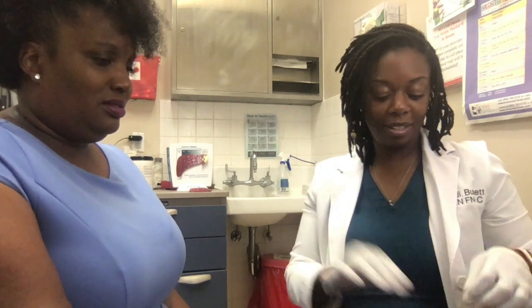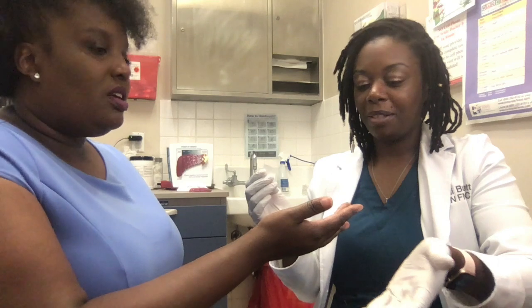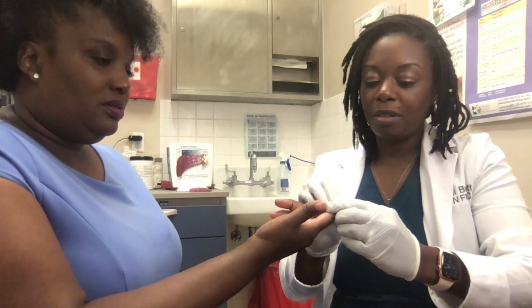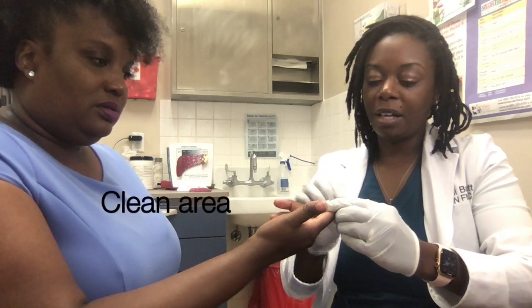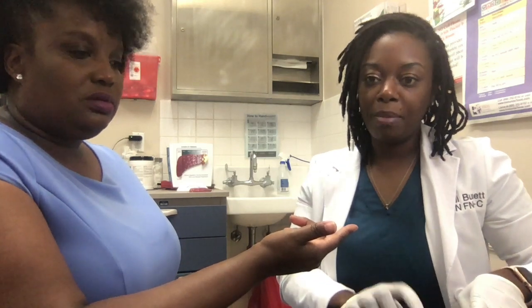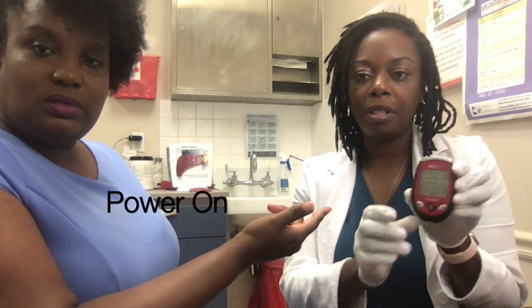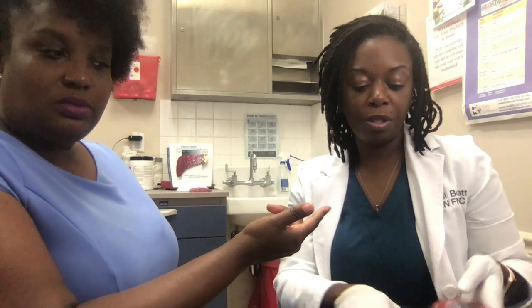I hope it doesn't hurt. It does, just a little prick. So typically you want to — which finger do you want me to use? This one. So just clean the finger with the alcohol, let the alcohol dry. You can go ahead and turn your meter on. It just has the button right here in the middle — turn it on.